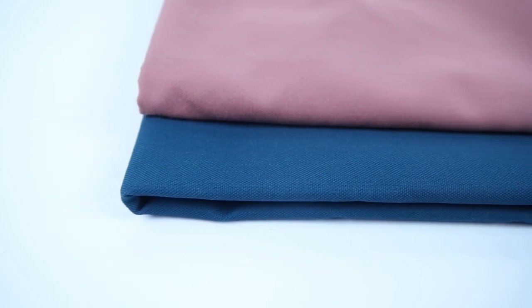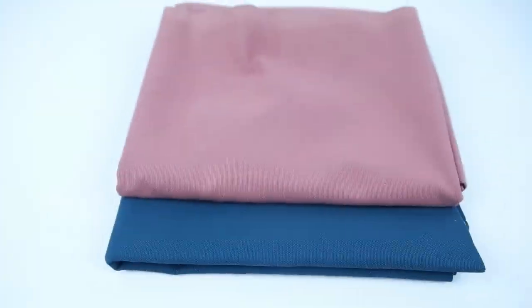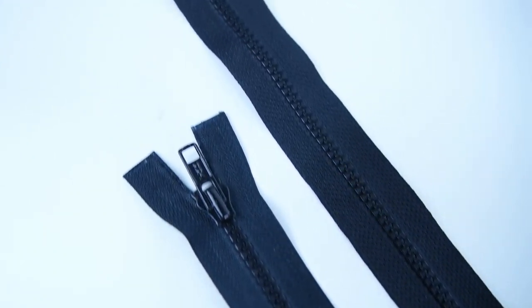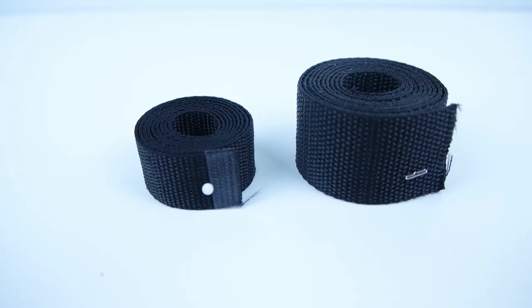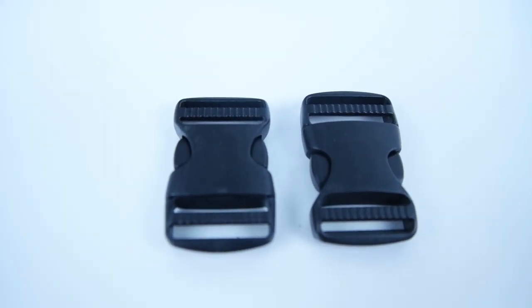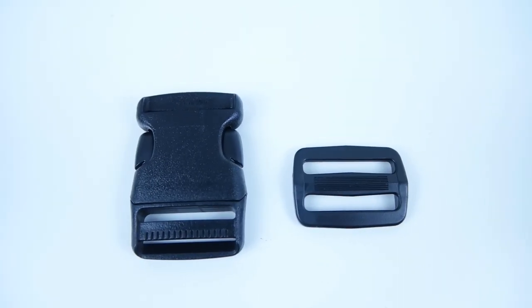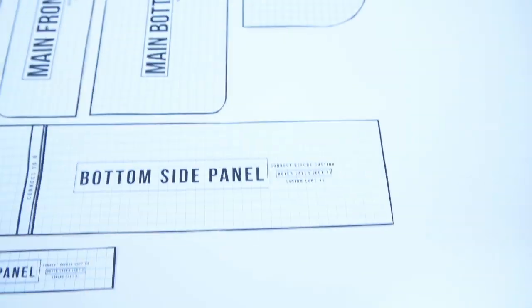Getting started, you're going to need one yard of heavier weight fabric — I recommend canvas or twill — and also one yard of lining. Two zippers: one 10 inch and one 16 inch. Two yards of one and a half inch webbing and one yard of one inch webbing. Two one inch plastic buckles, one one and a half inch buckle and strap adjuster.